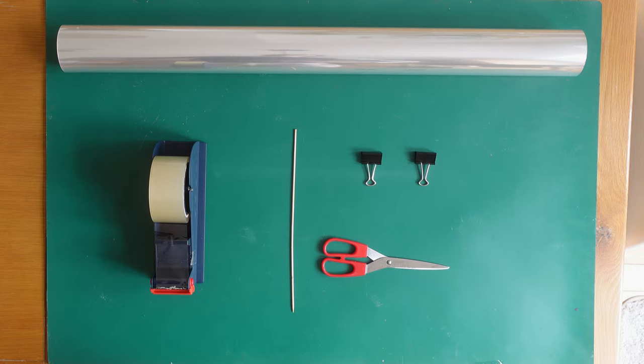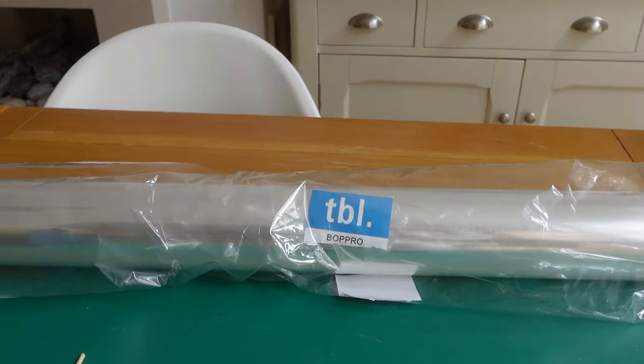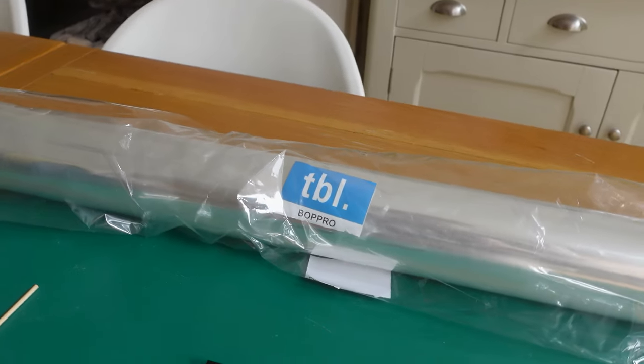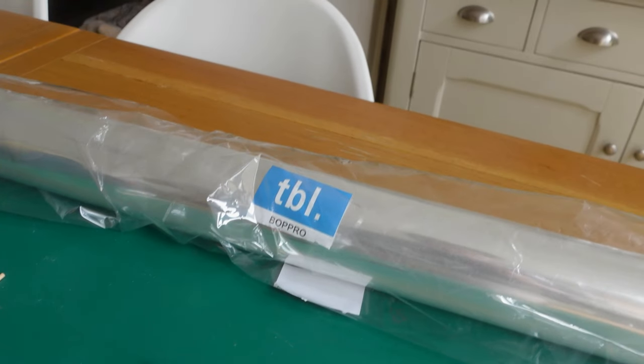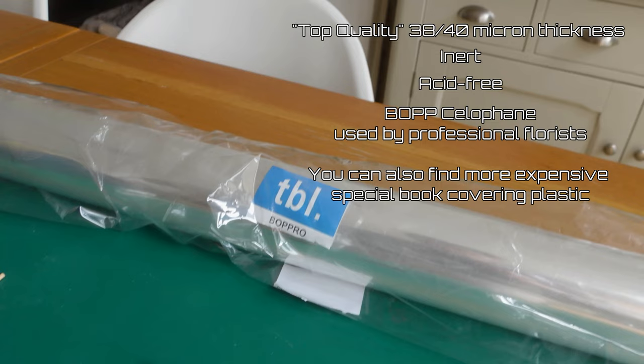You will need non-stick plastic film or cellophane. We bought this one online, described as plastic wrap used by professional florists — it comes in different thicknesses. We bought top quality 38–40 micron thickness, though it's still quite thin. You want to use an inert and acid-free plastic so as not to damage the book, and the BOPP type plastic we have found is, as far as our research shows, inert, humidity-resistant, and apparently waterproof too.